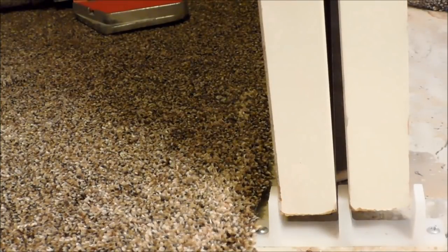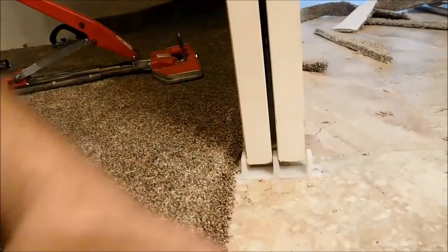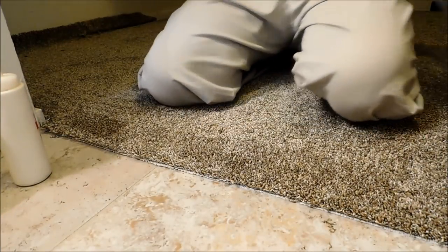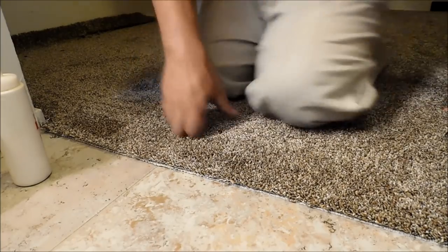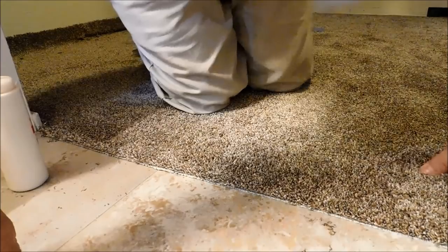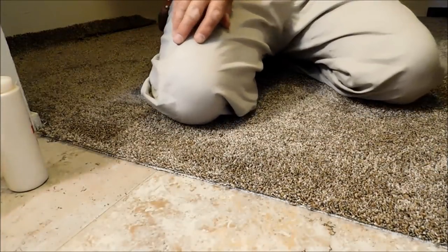I did not tack strip this myself - this job was already tack stripped. I demoed and just worked with what was already there. Back here in the back of the closet, still good - didn't pull off any. When I set this wall I did bump it up with the kicker and made sure I got a good tuck - a good nice tight pack, or tuck, whatever some people call it.